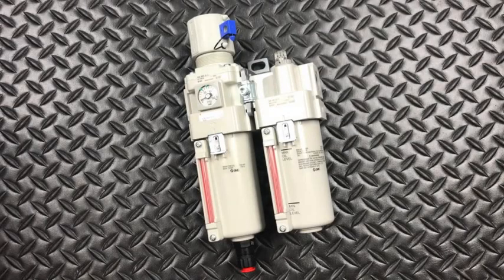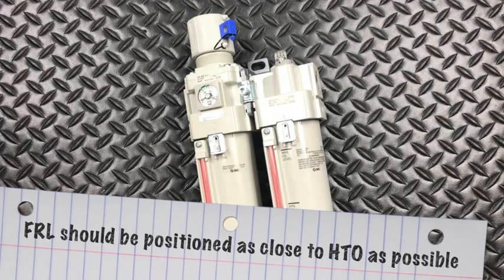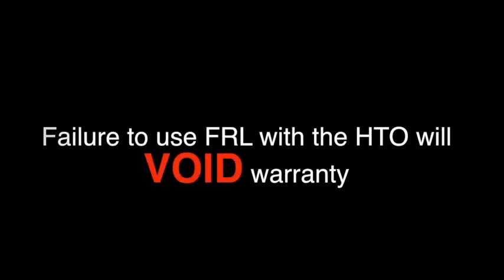A filter, regulator, and lubricator must be used with the HTO to help filter the air, regulate the pressure to the unit, and provide lubrication. The FRL should be positioned as close to the HTO as possible to allow proper lubrication to the unit. While the Arnold Company does sell an FRL, it is not required to use our FRL — any FRL with a half-inch input will suffice. Failure to use an FRL with the HTO will void the warranty.